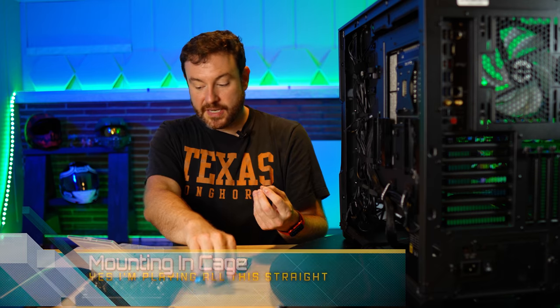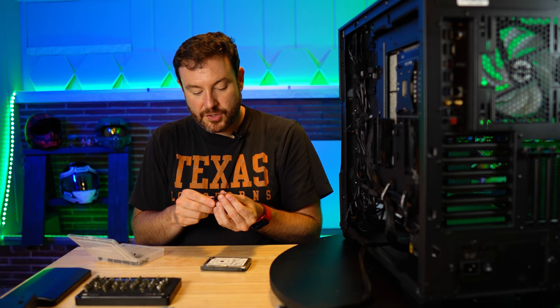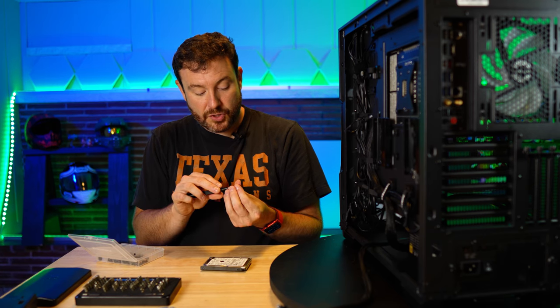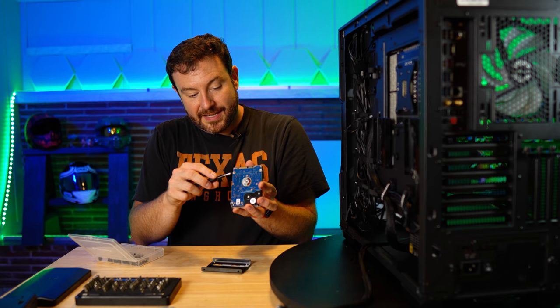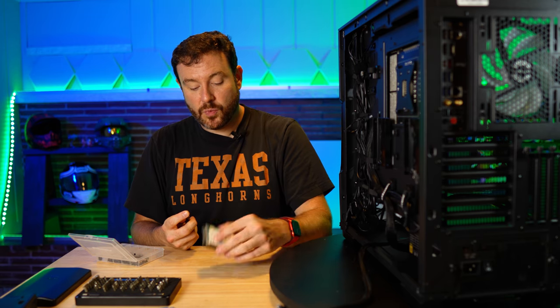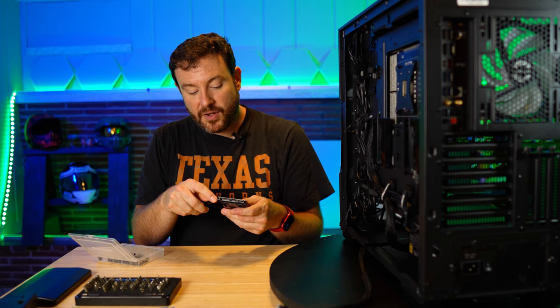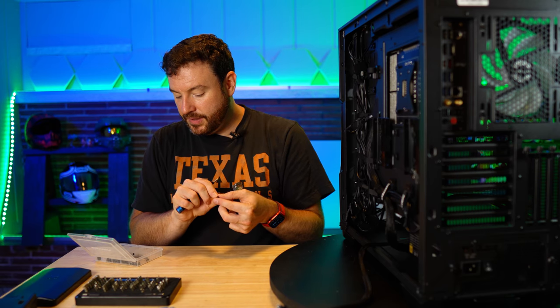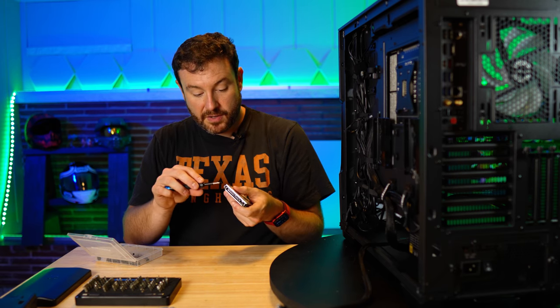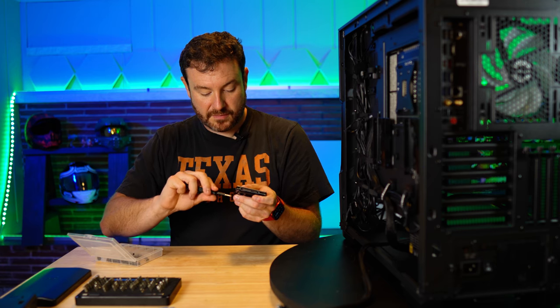The screws for these are pretty much standard and we need a Phillips head to drive them in. I do use all four — you can try to get away with two. What I like to do is test this first. In case you're wondering, I am grounded; I don't have it on my wrist, I have it on my ankle — I get tired of it being in the way while I'm on camera. I always use the corner-to-corner method, which gives me the best bang for the buck when making sure things are secure. Orientation-wise, there's an arrow on the back that points in the direction you're going to slide this in.